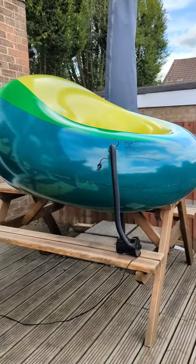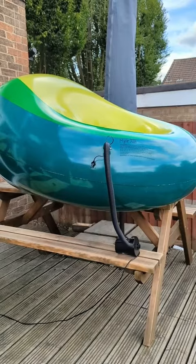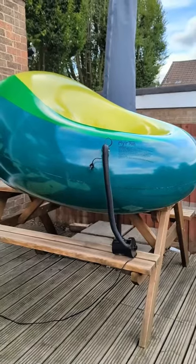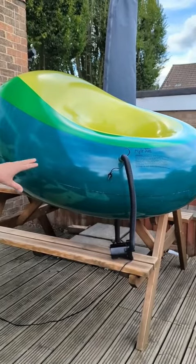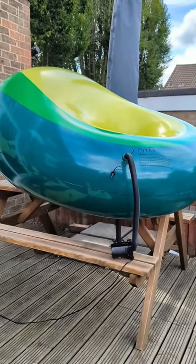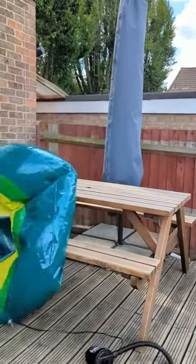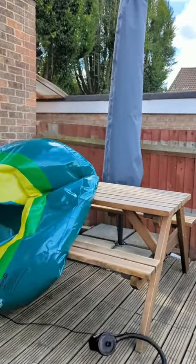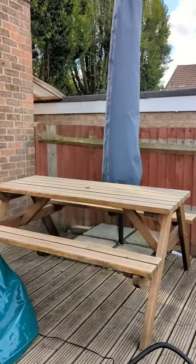I am really scared to touch this. It's like the inflation of a basketball. I don't want to hold it — if you're watching this video and watching that blow up...